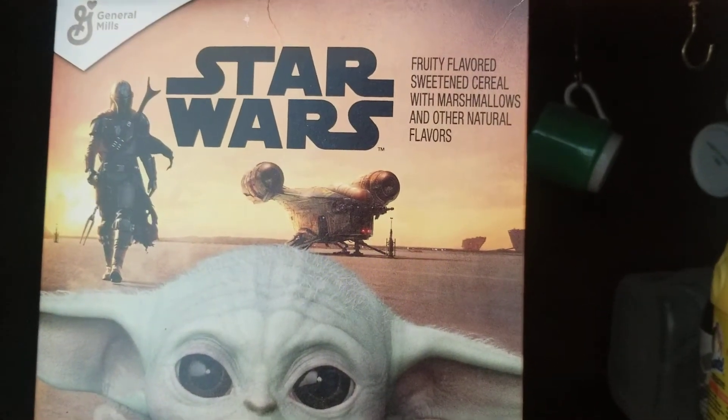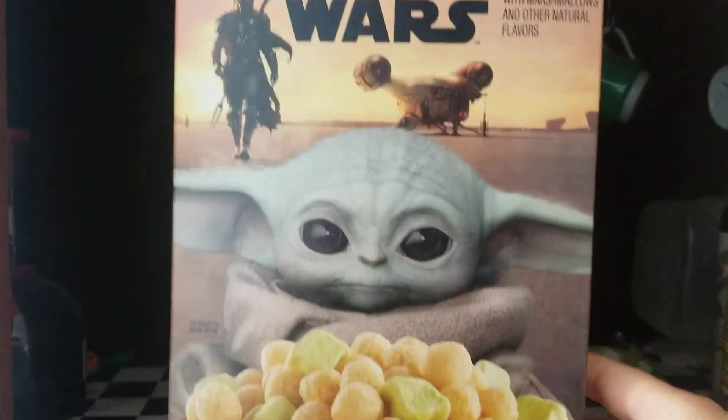Fruity flavored sweetened cereal with marshmallows and other natural flavors. It's made by General Mills.